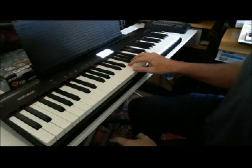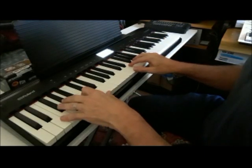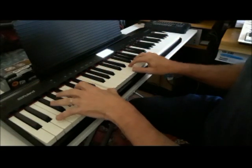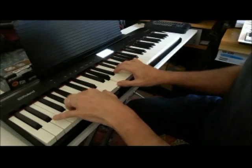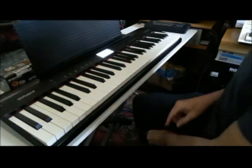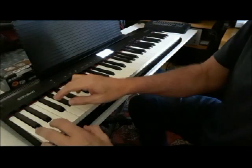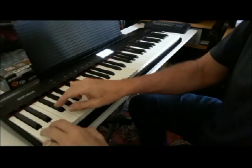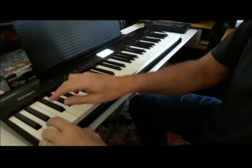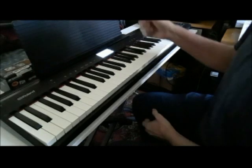First up I'm going to lay down a chord track using the Faze EP sound — I really enjoy the Roland Faze EP sound — just a basic chord pattern to start with. Secondly, I put some drums down; there's only one drum kit to choose from. Then the bass sound, and I decided to go with the acoustic bass in this case.